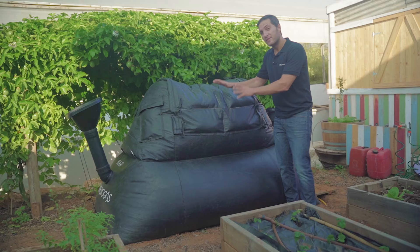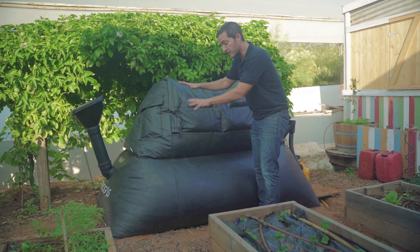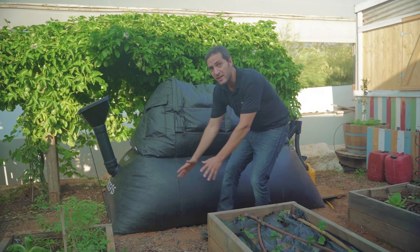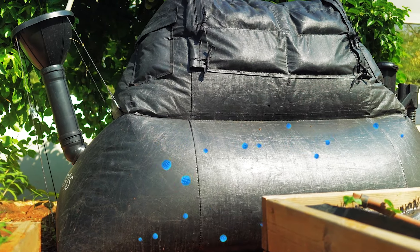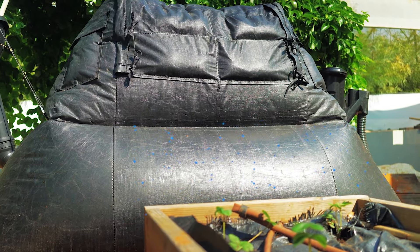Here you can see our off-grid patent. The unique design uses sandbags placed on top of the gas bag to create pressure for the gas to flow into the kitchen. For initial activation, bacteria is put in once into the system by using cow or horse manure from your local farm.